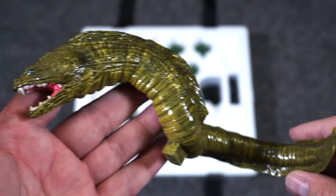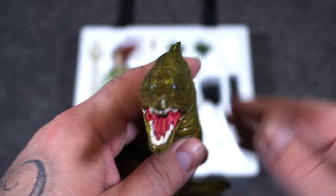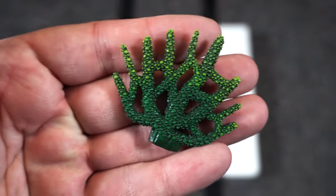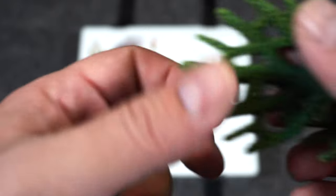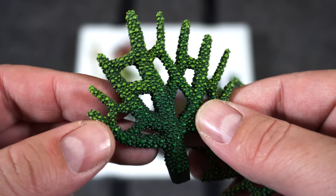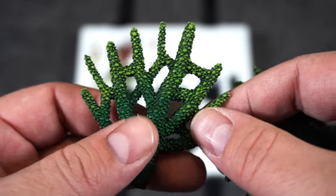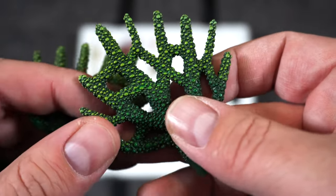This eel is going to go on the base and kind of wrap around Mera. Here we can see those blue eyes. We have a couple of pieces of coral which have great texturing to them. I like that lime green that goes down to the dark green on the base — you can feel all those little bumps on these pieces of coral.